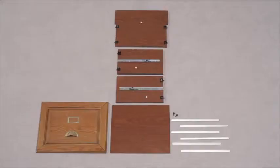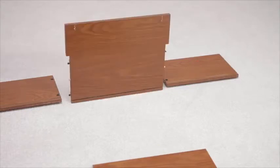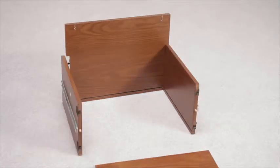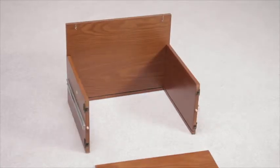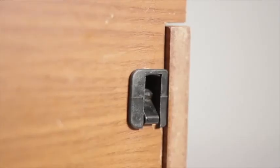Now let's build the drawers. Repeat these steps for each individual drawer. Lay out parts J, K, L and M. Start by attaching side panel K, do the same with part J, and then slide in part M, the drawer bottom, not forgetting to lock the fixings like we did with the top of the unit.